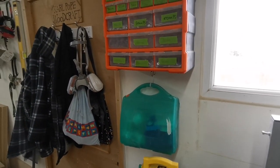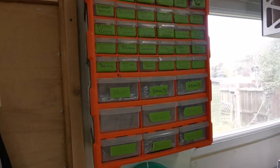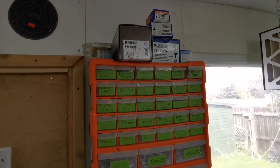Just above there we have the first aid kit and then a selection of screws and accessories, brad nails and things like that. Everything's labelled up all the way up to the boxes of screws on the top there.